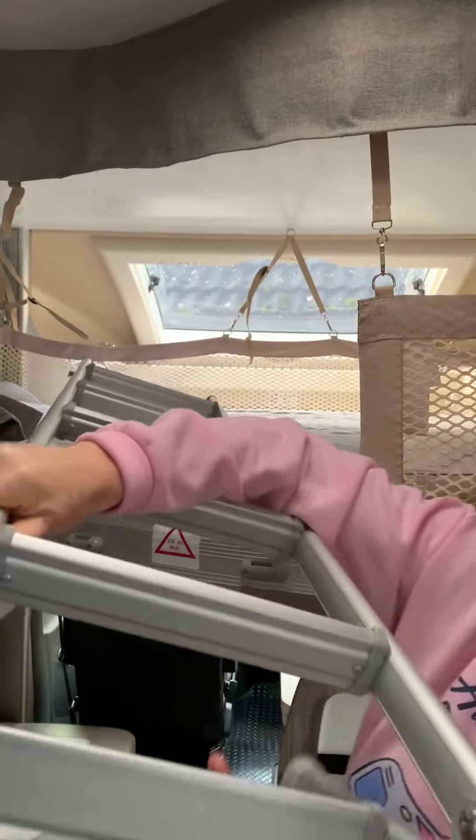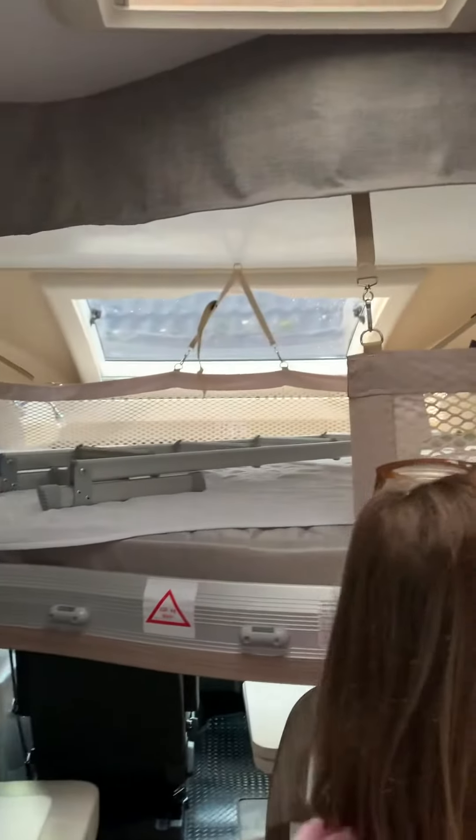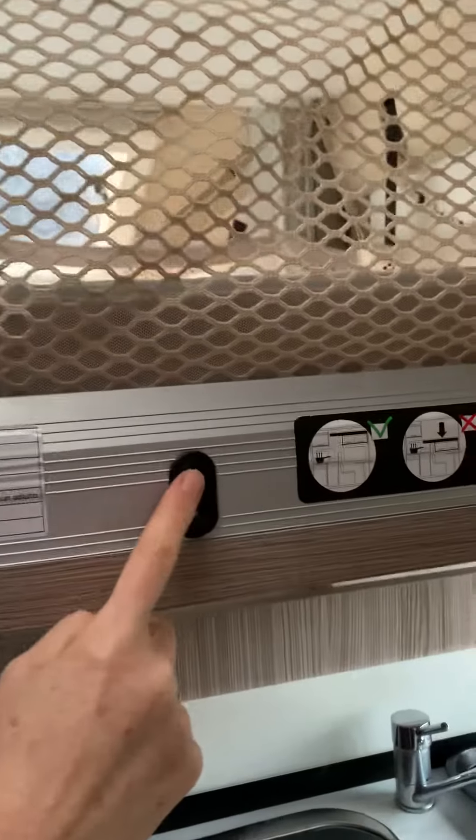The ladder folds and just lives on top of the bed usually, and the button here puts it up and down.